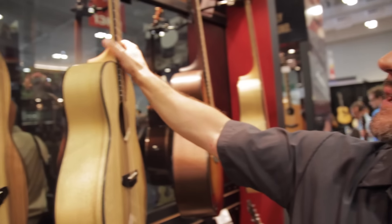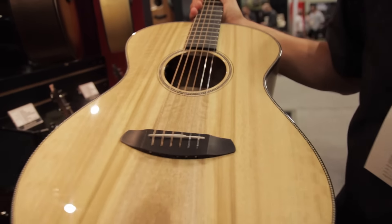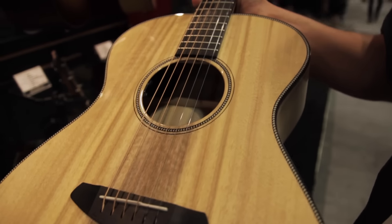It's a special release that we are actually unveiling at the show here today. The beauty of the Oregon Concert Limited is a specific model based off of our Oregon Series platform, and one of the foundations of that platform is the Myrtlewood.